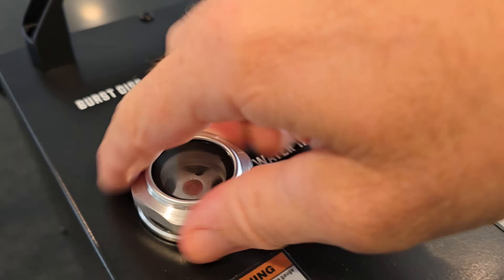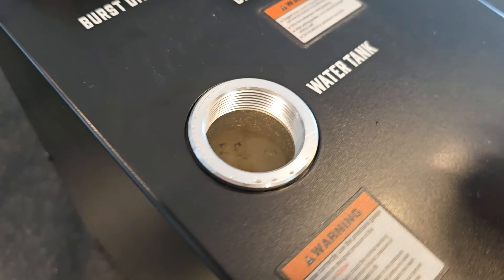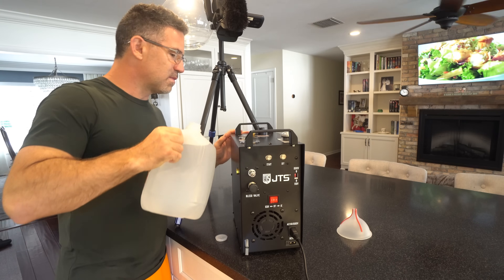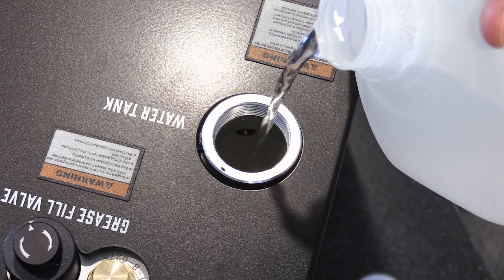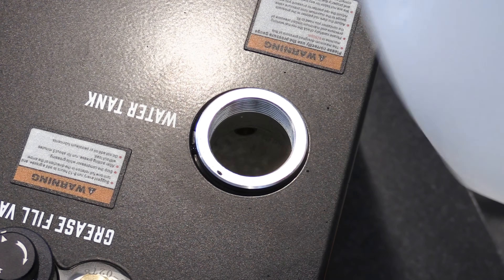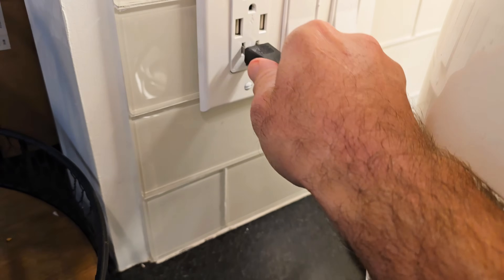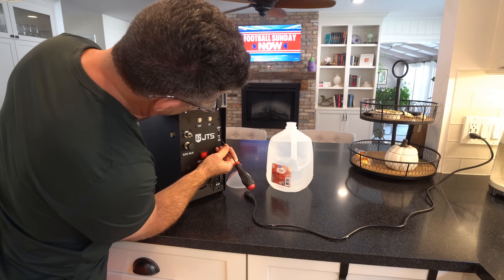Setup on the JTS Comp 100 is quick and easy. First, unscrew the cap to the built-in water tank. Next, add distilled water or an automotive 50-50 antifreeze mix and bring the level up to the bottom of the return hole. If you haven't already, plug the included power cord into the unit and then into the wall, and be sure that the 110 volt / 220 volt toggle switch is in the right position for your situation.